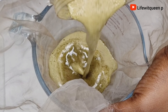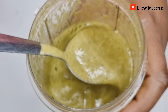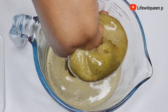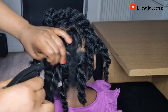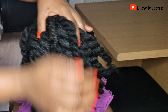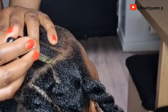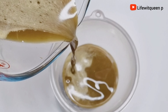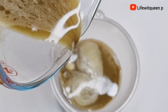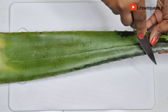Hey guys, welcome back to my channel. In today's video I'm going to be showing you how to make this amazing leave-in conditioner using only natural ingredients. This leave-in conditioner is amazing for hair growth. I'm going to be using only two ingredients — it's super easy to make, very affordable, and all the ingredients are easy to find. Grab a seat and let's get into it.